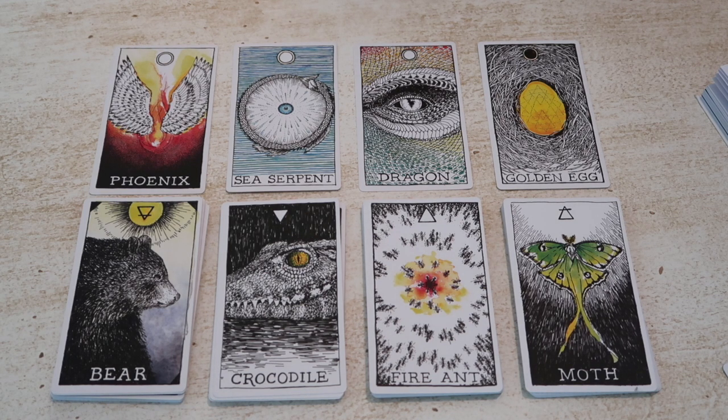Each of these suits has a hierarchy of 14 cards, and here we're looking at the first card of each suit: bear for earth, crocodile for water, fire ant for fire, and moth for air. These are creatures of the forest and field, creatures of the sea, lakes, and rivers, creatures of the grasslands and desert, and creatures of the air. Some of these creatures you will have seen associated with different elements, which makes this quite a unique deck in that respect.